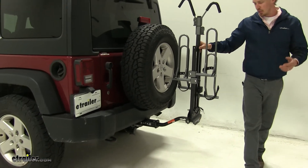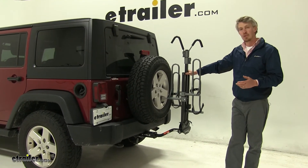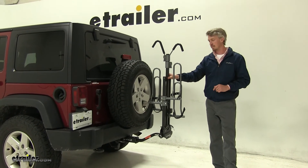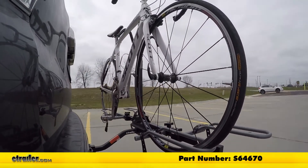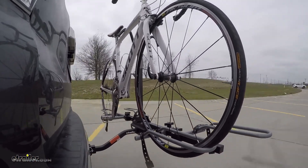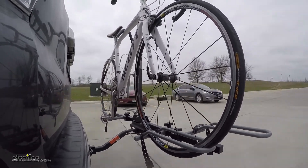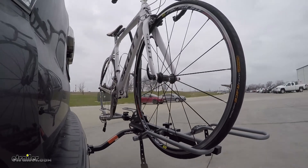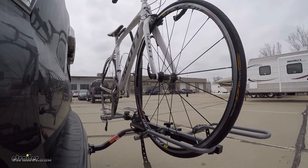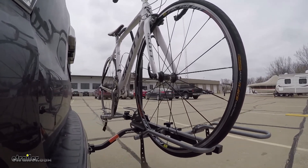That's going to complete our test fit on the Swagman XTC2 platform style bike rack, part number S64670, on our 2013 Jeep Wrangler Unlimited. Here it is in our test course — we'll start by going through the slalom, which shows us the side-to-side action simulating turning corners or evasive maneuvers. And finally we have the full speed bumps where we'll see the up and down action, just like driving out of a parking lot, garage, or driveway.